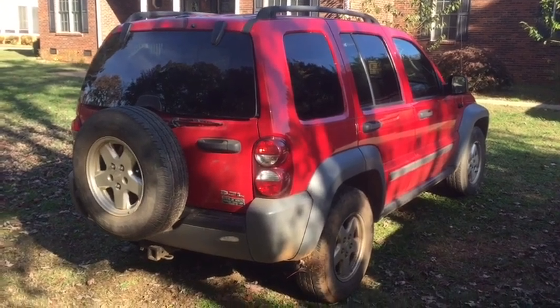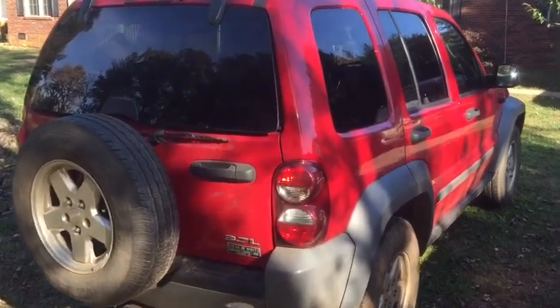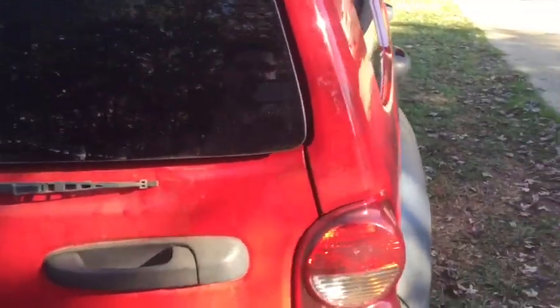Hey folks, your car guy here. Today we have a 2005 Jeep Liberty. The right rear brake light is not working. I'm going to show you how to check this and repair it.